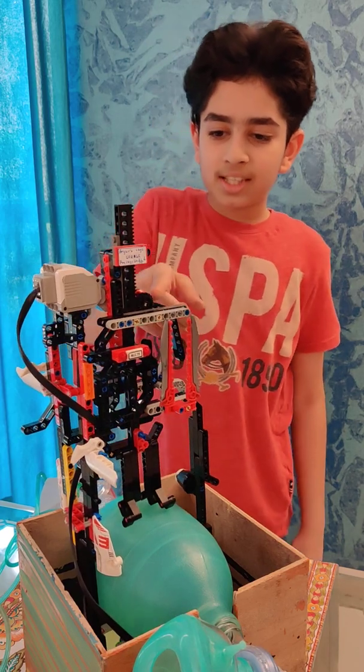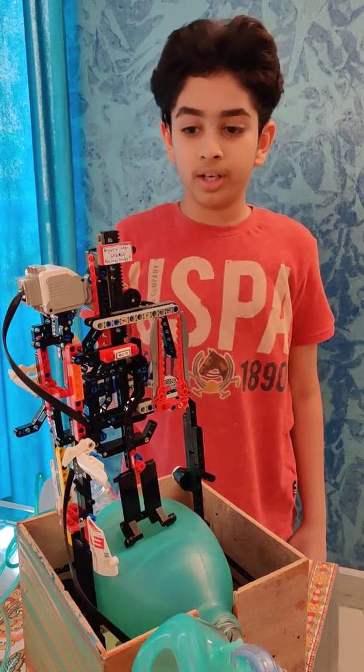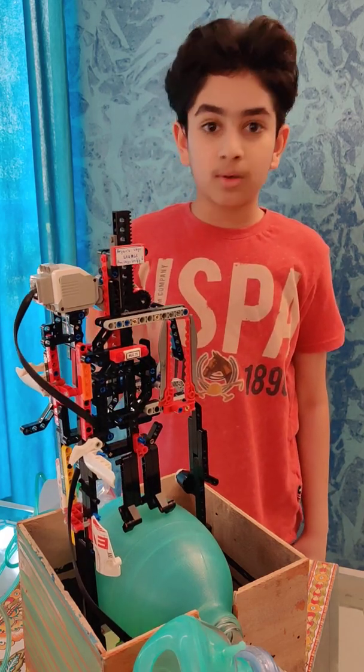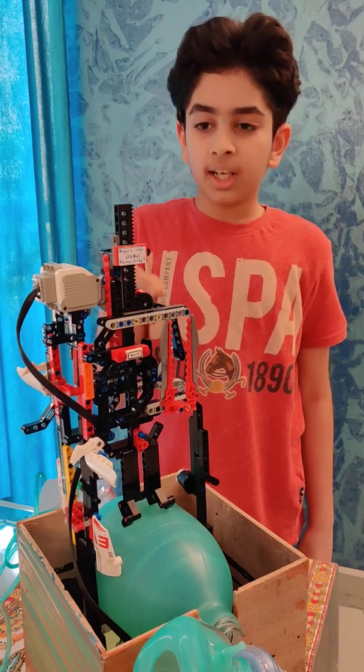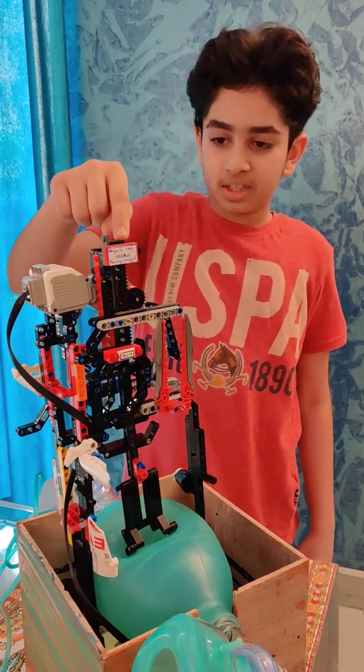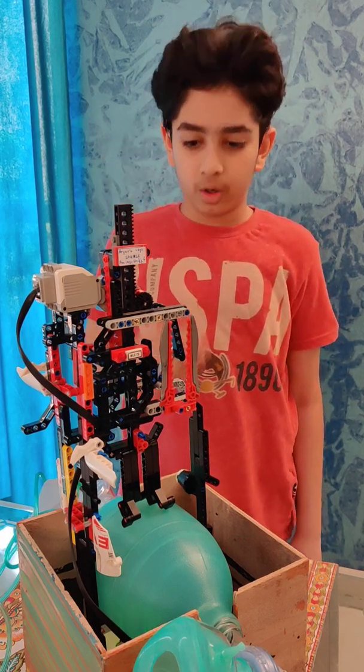As you can see, there is a gear over here. This is called the rack and pinion method. The rack and pinion method is actually used to convert the circular motion — which is the motor rotating — to linear motion, which is this tall beam which is going up and down.